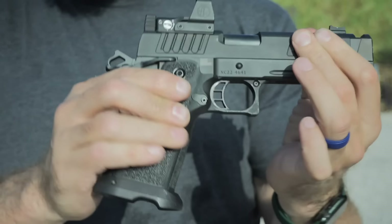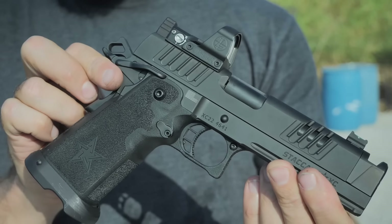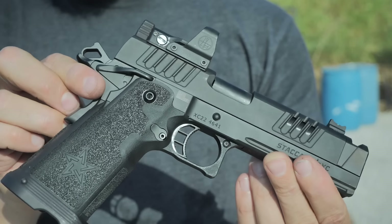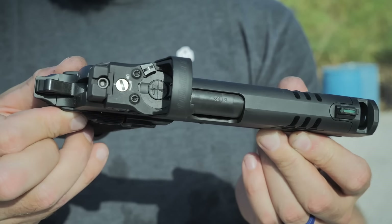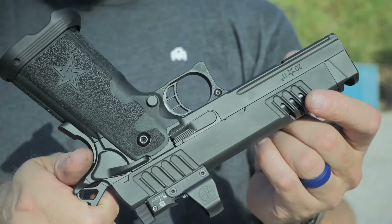When you shoot non-compensated guns, 115 grain loads feel snappier than slower projectiles because there's a lot more gas with that 115 ammo. So generally, if your goal is reducing recoil and getting the flattest shooting experience, it's usually going to be your high velocity, lower-for-caliber weights. If you want to try something silly, shoot really high velocity 95 grain or even 75 grain stuff going like 2,000 feet per second — it's absolutely absurd out of these types of guns.